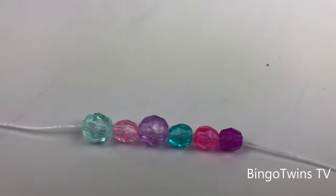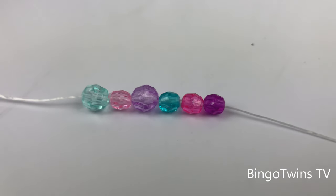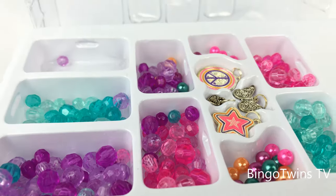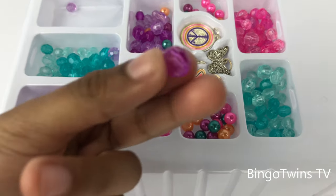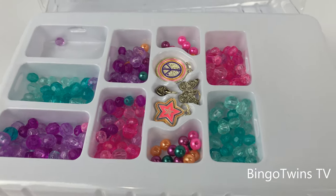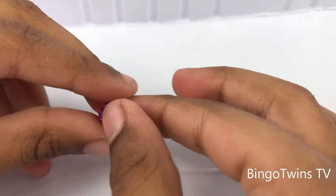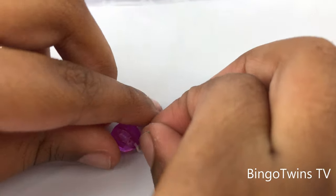It's a pattern, it's a pattern! Now I'm gonna be taking a small bead. I just got this bead, so I will be putting this purple bead inside a little.